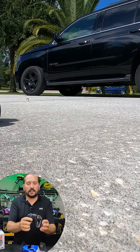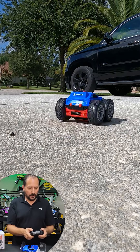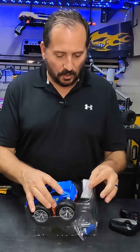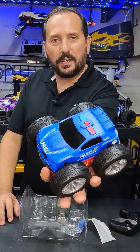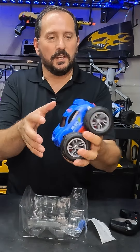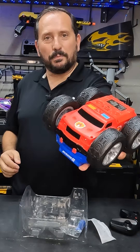Here's the controller — it's got the on/off and the directional controls. Here's the car itself. You can see here we have the police car version, and then here you have a super cool fire truck.